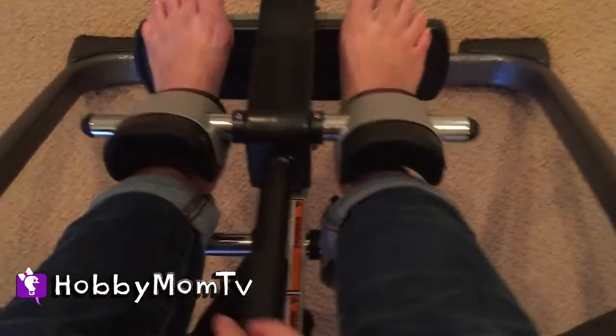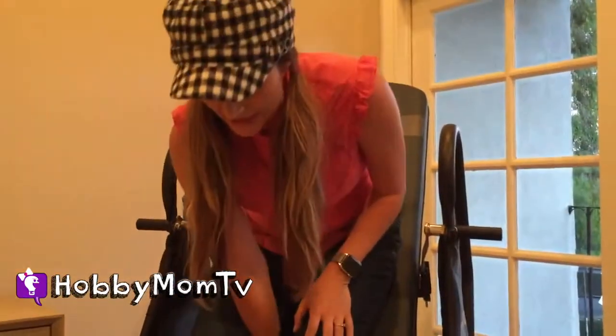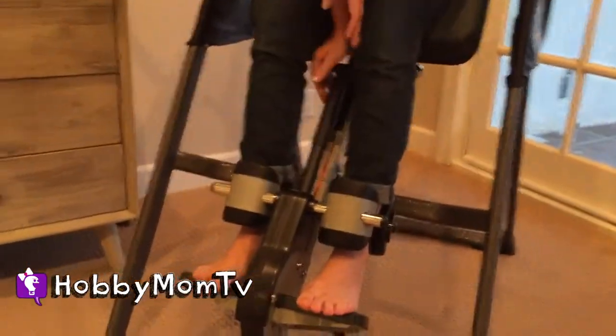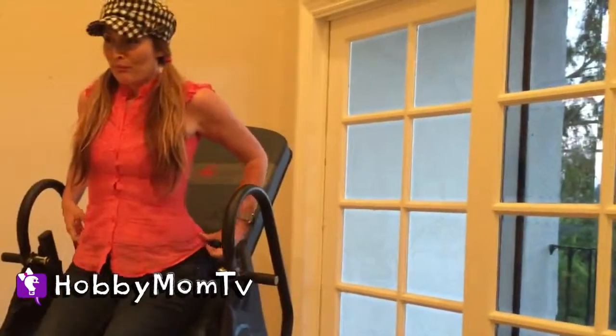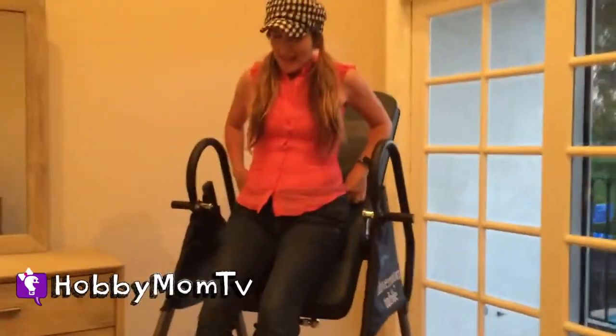You can adjust it for different heights. I'm petite and it still fits me. So here we go. You ready? So you feel like you're going completely upside down, but you're really not. It's kind of fun. It's like a ride. You just go slow.